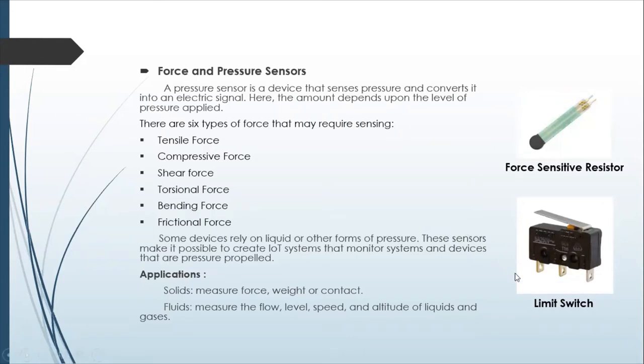Limit switches just measure contact. These are useful to put at the end of a track if you want something to stop, or when you're doing a retraction and want something to stop at the other end. The limit switch will generally be open, and then once there is pressure on it, it closes the switch — so you would know the object has hit it and to stop. This one is digital, the FSR is analog. There are also many other types of force and pressure sensors, like a scale, but these two are the cheapest and easiest to implement.